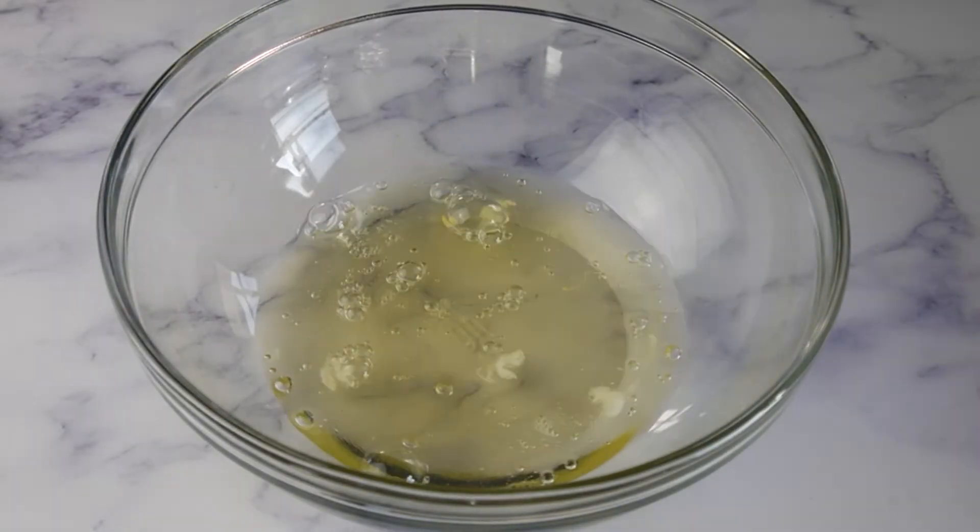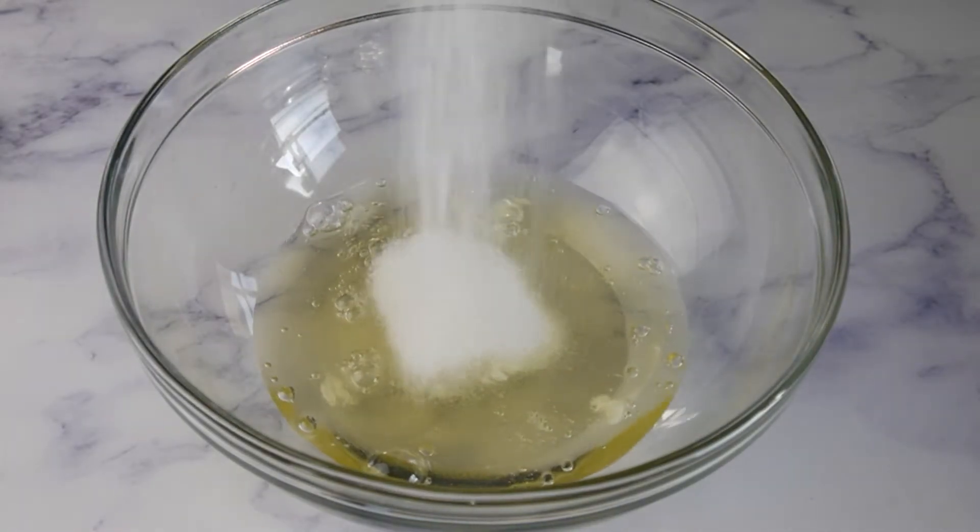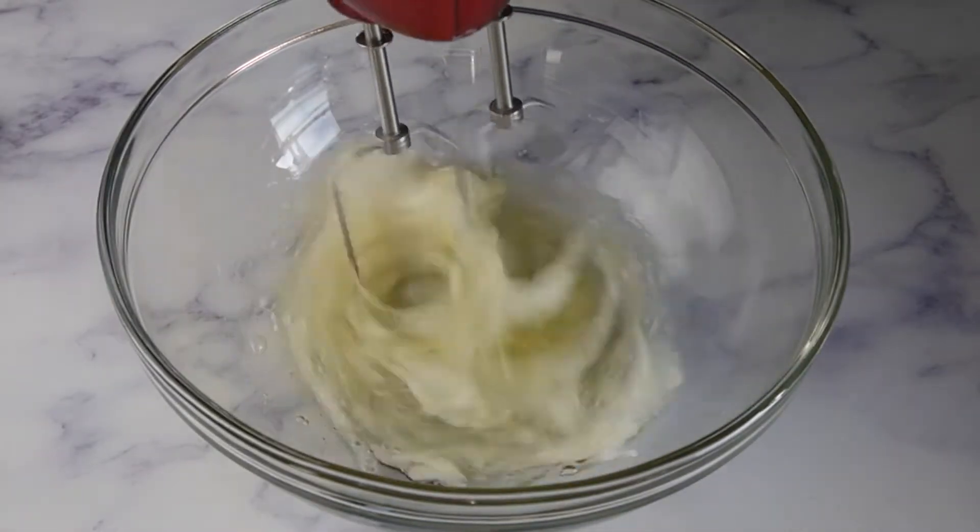Beat 3 egg whites and 50 grams of sugar together in a medium bowl until stiff peaks form.